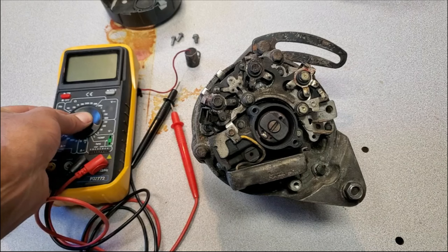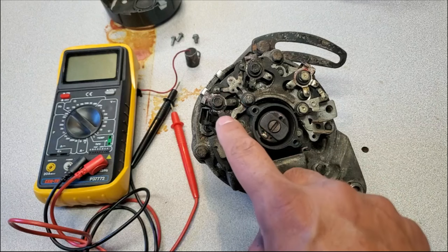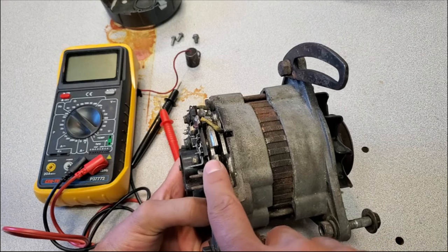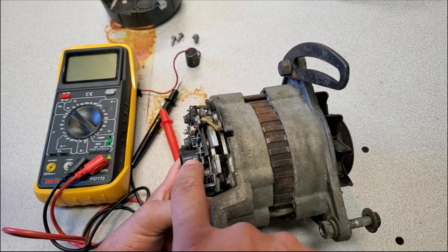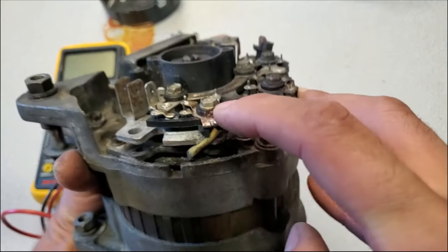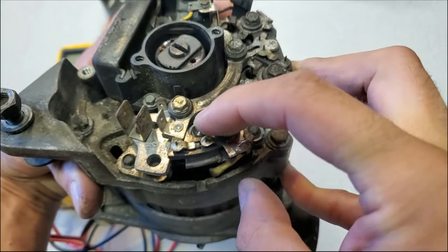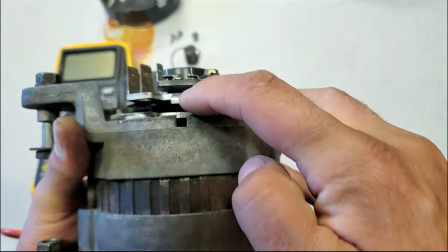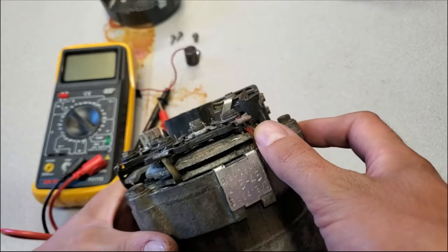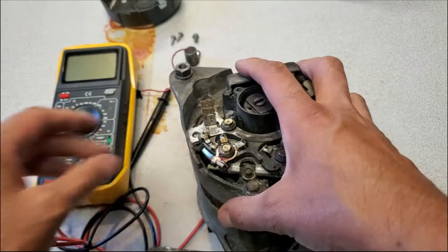I'll set the multimeter to diode mode. Inside here there are three diodes in each of these posted areas — three for each layer. There are three layers: the ground layer, this intermediary layer, and the upper layer which is the warning lamp. Power comes up through the winding into this ring, through a diode out to the warning light, and then there are two more diodes — one going to the middle layer and one going all the way to the bottom. So there are three here, three here, and three here — nine diodes total to test in order to verify whether this rectifier circuit is good.